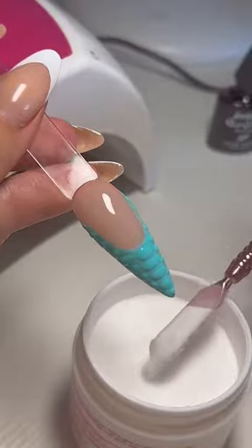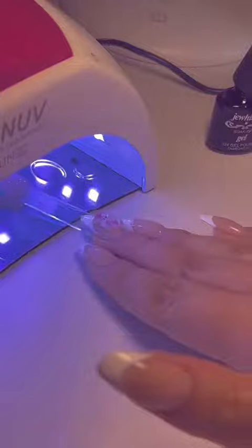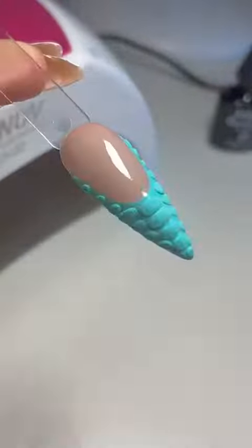Instead, we take our clear acrylic and just pour it over our design, tap off any excess, and cure in the lamp for 60 seconds. We can then take it out and dust any excess off.